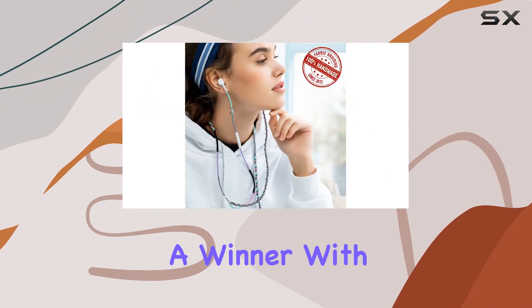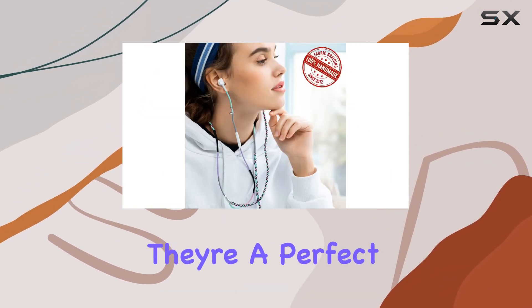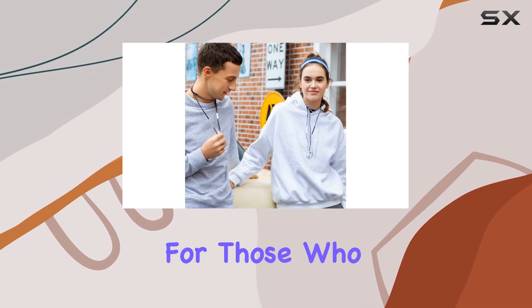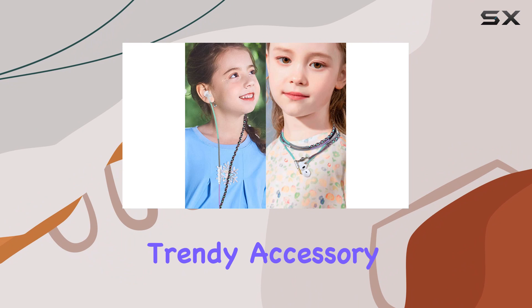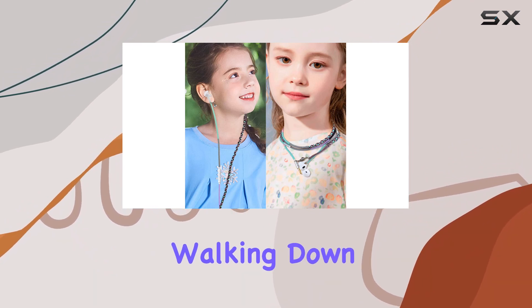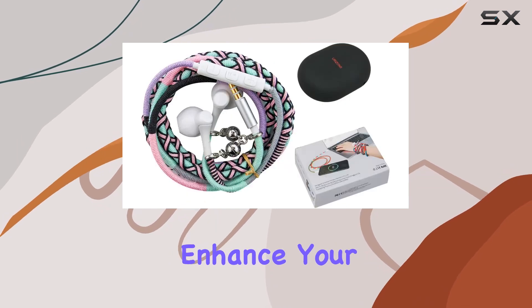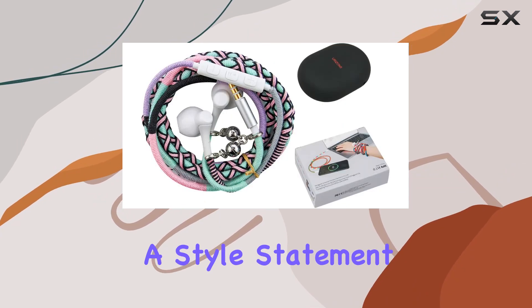In conclusion, Eurozone's has crafted a winner with the MZF2 wired braided earbuds. They're a perfect blend of style and functionality, offering a solution for those who want both great sound and a trendy accessory. Whether you're walking down the street, hitting the gym, cycling, or traveling, these earbuds will not only enhance your audio experience but also make a style statement.